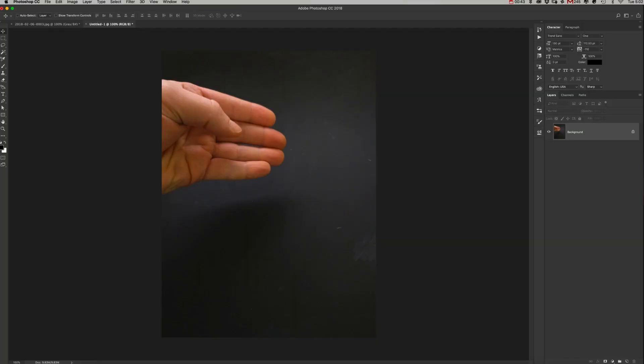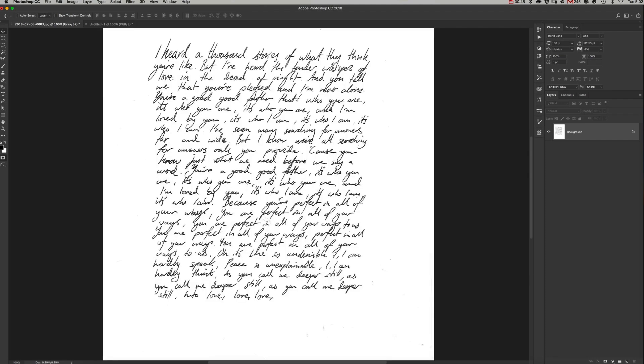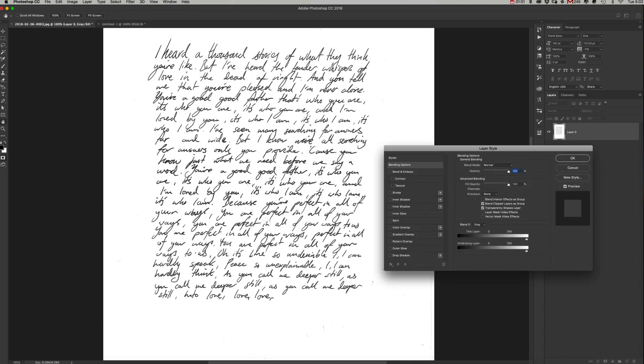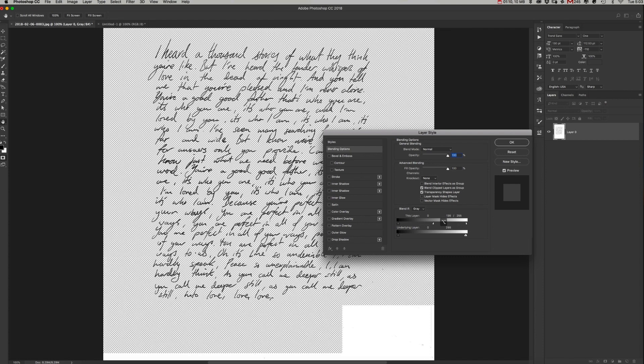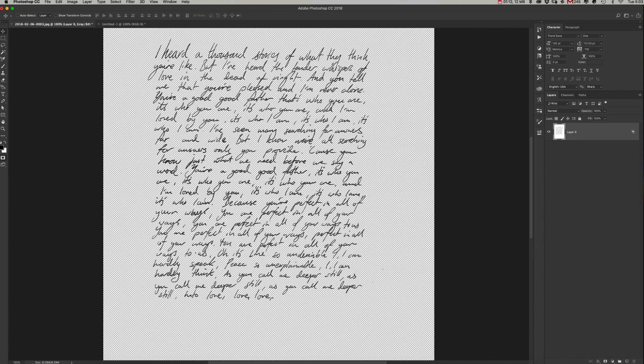In Photoshop we've got a picture of our hand and the scanned-in letters. First things first, we need to get rid of the white background. The quick easy way is to double-click on the background layer to make it editable, then double-click on it again to bring up the layer styles. Down where there are two gradient bars, hold down the Alt key and bring the left one down to the middle to quickly remove the background. Add another layer, select both layers, and then Command+E to merge them.